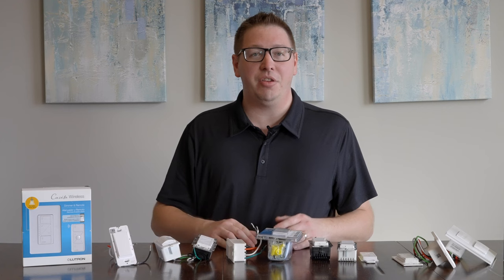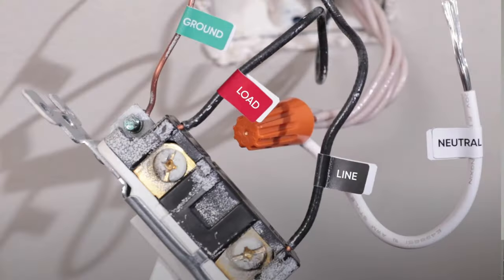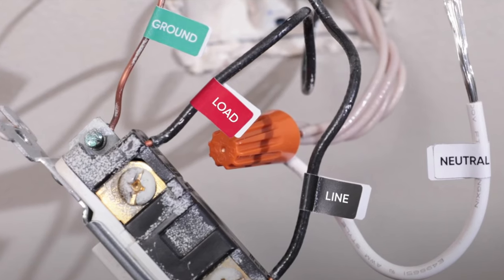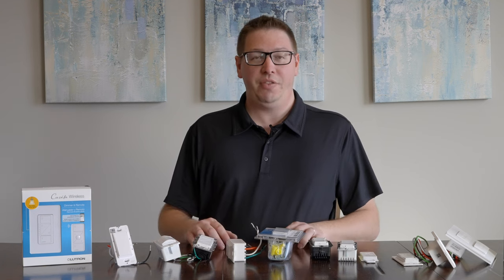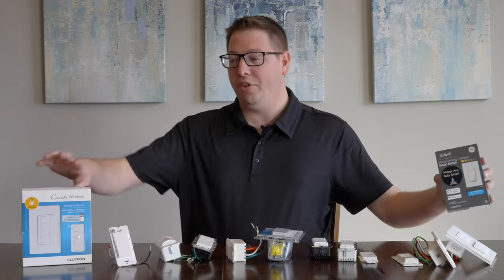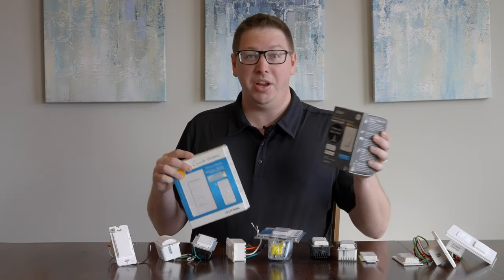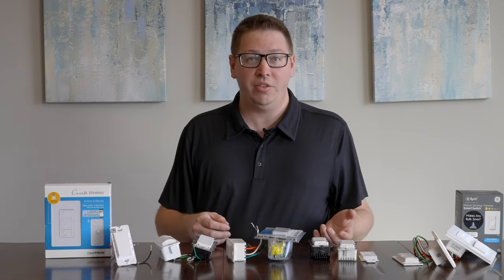The next thing you're going to want to do is look at the wiring in your wall. First of all, do you have a neutral wire? If you have an older home, it is possible that you don't. It's going to be a white bundle of wires, and that's going to be important for installing a lot of different switches. If you don't have it, don't worry — there are still options. You can use something from Lutron, which is a two-wire setup, line and load. Otherwise, you can use something like C by GE, which is now Sync. Those have options available that work with just the two-wire configuration.